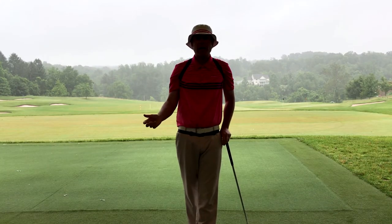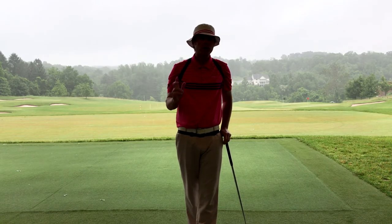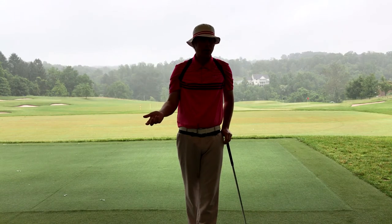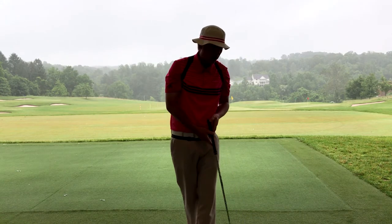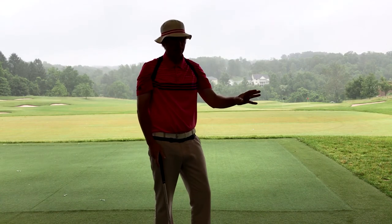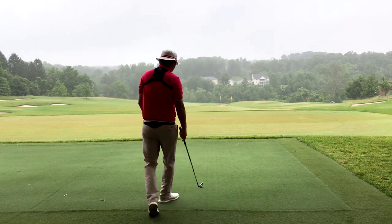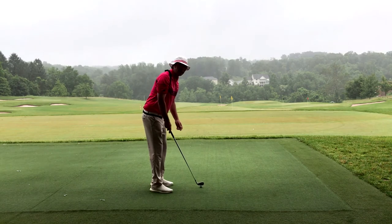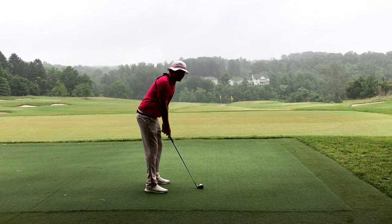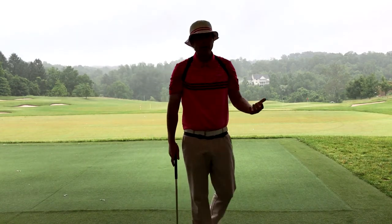Today is a good day to talk about alignment. I've seen a lot of people recently set up with their upper body way too closed, and the reason is because they're walking into the shot in the wrong way. I've got my K-Vest garments on — you can't see the TV but I can see the numbers. Most people walk in, get their body set up, put the club down, and my upper body ends up 20 degrees to the right.